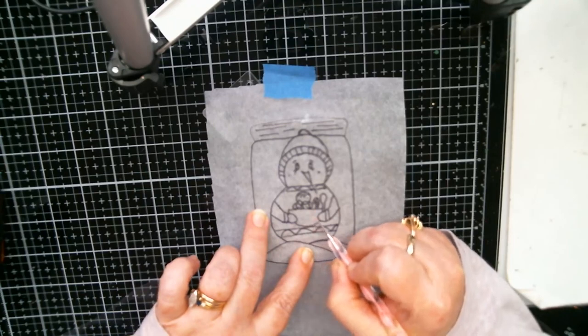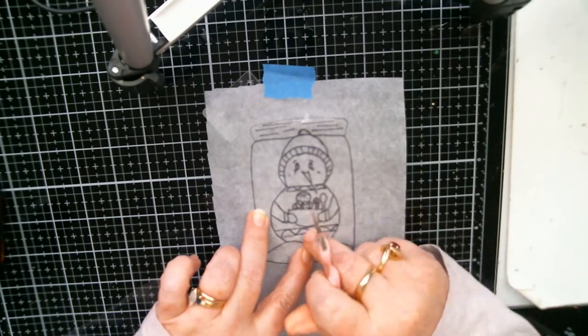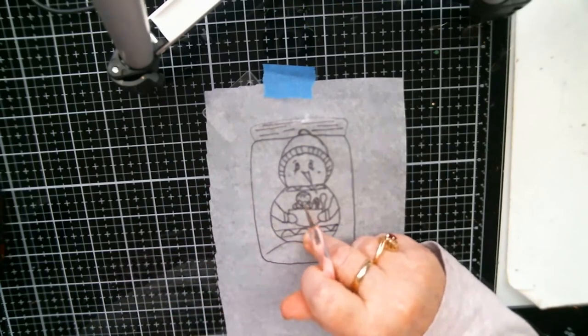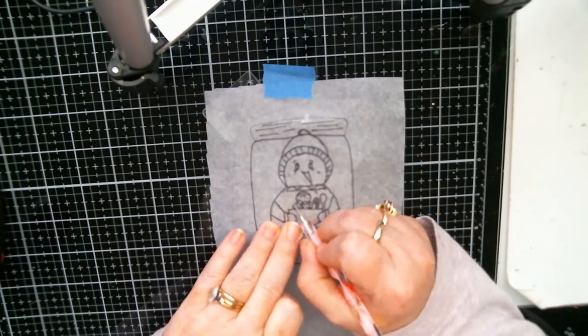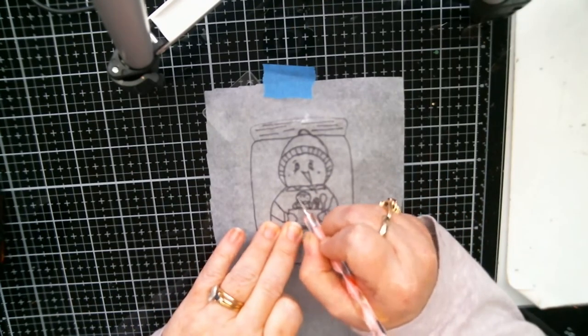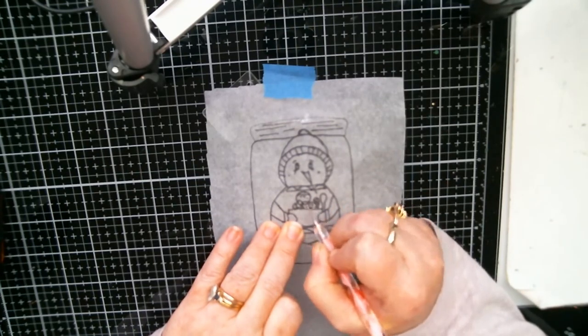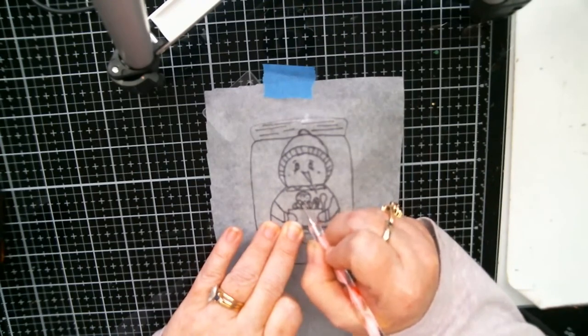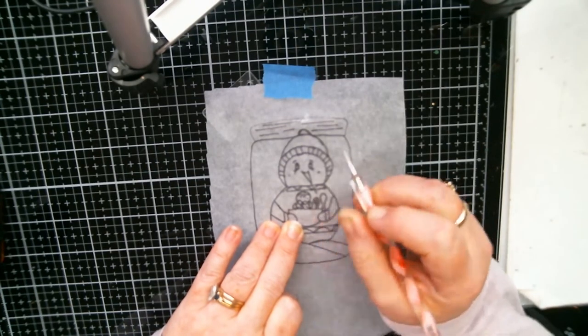I got the inspiration for this when we went to Bath & Body Works the other day. They had a big little Santa with a bowl and a gingerbread boy in it, and a spoon and all that. So I kind of got inspired from that to draw it when I got home.